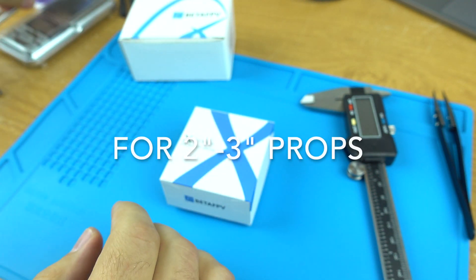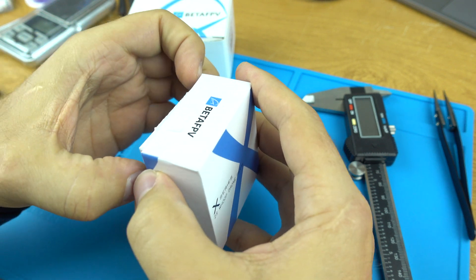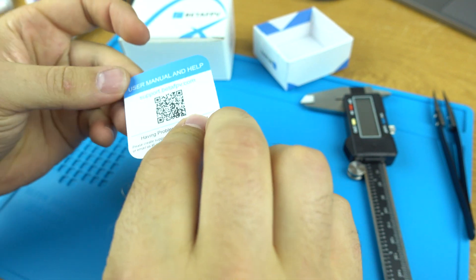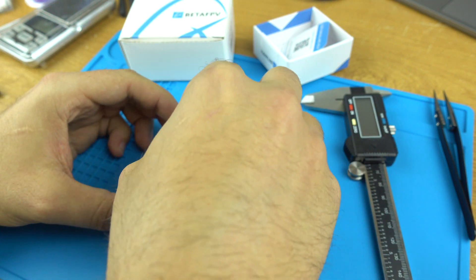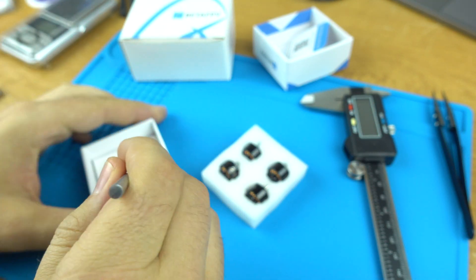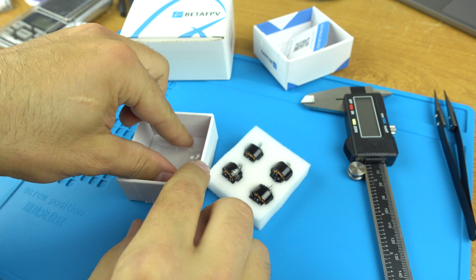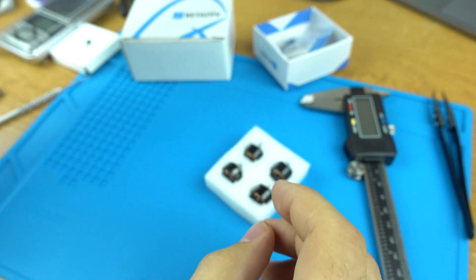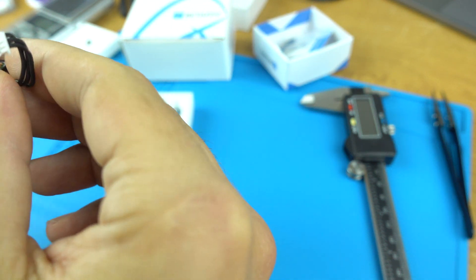These are supposed to be 4S capable, two to three inch motors. You can read details on the website. Pretty standard BetaFPV packaging. Let's take them out. There's some screws here — an abundance of screws. These look like M2. 5,000 kV, baby. 4S. A little on the heavy side, supposedly 5.4 grams.